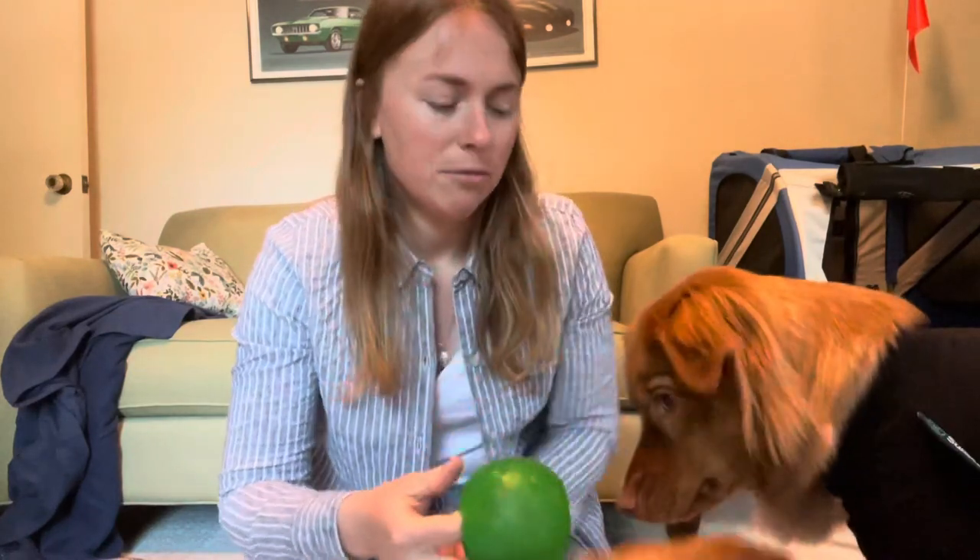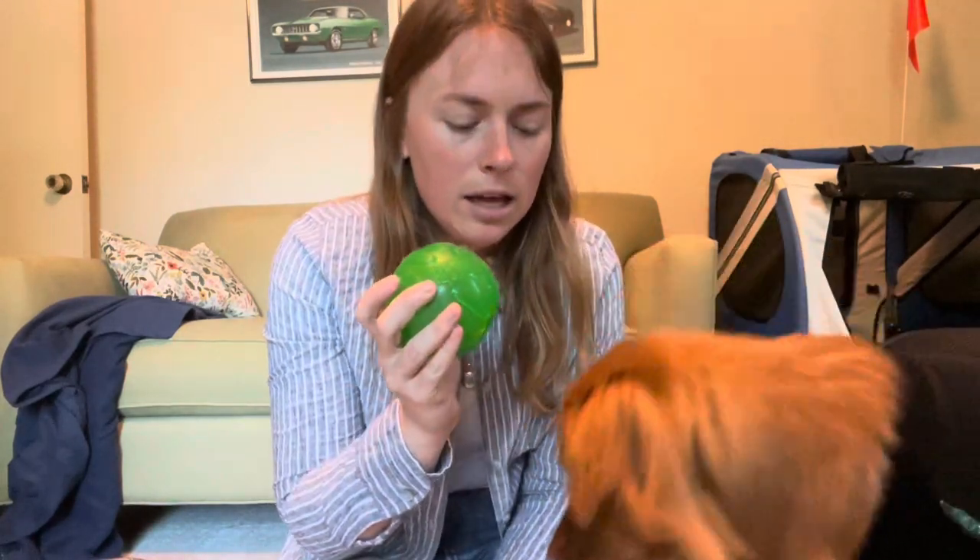Her mind is still very active and needs to be worn out, so we've been doing a ton of mind games including this ball which we stuffed full of beef liver treats or her food and put her in a confined area so she can't get too crazy running around with it. She can't jump up onto things and has to be carried upstairs — just to make sure she's healing well. Definitely make sure if you give them something like this, it's in a confined space, but it helps work their mind and tire them out.